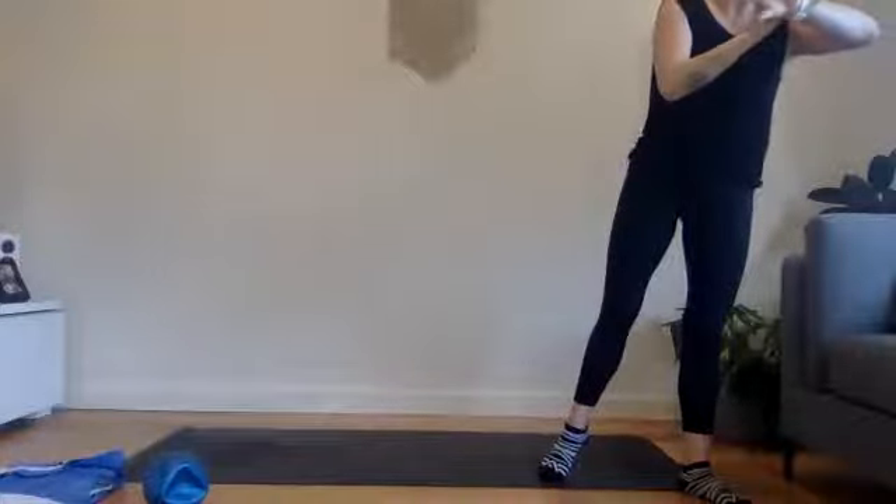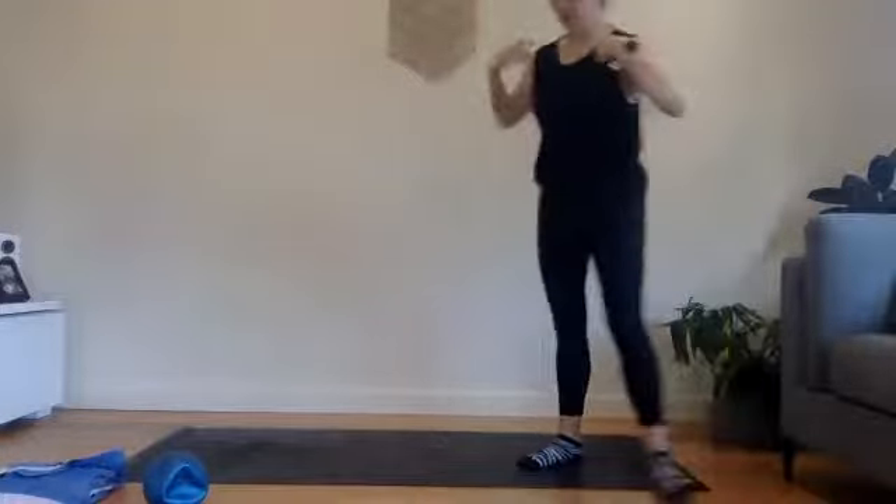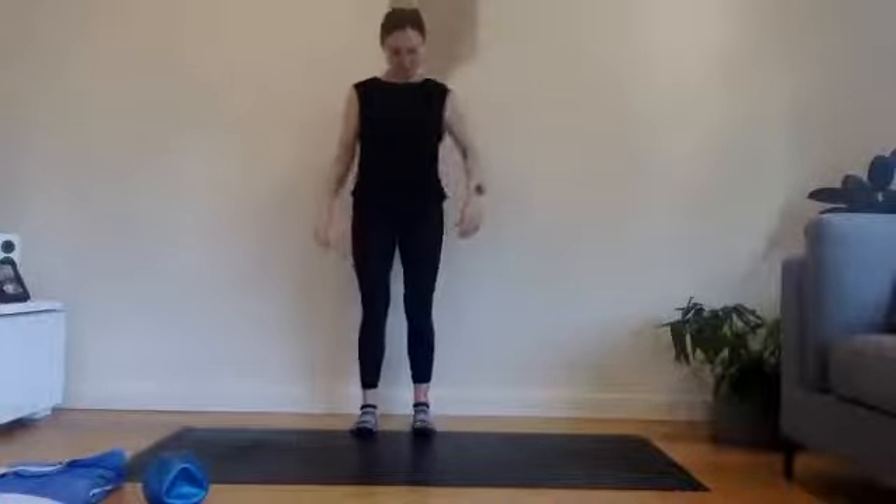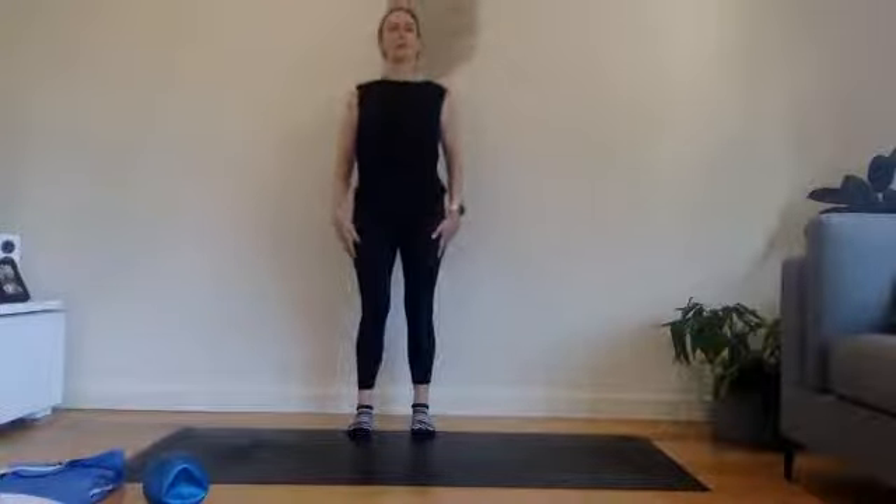When we are ready, we are coming straight up onto our feet. We'll start with a few roll downs. Before we do, just allow the shoulders to circle back and down, finding a nice tall spine and then just settling the shoulders back and down here.